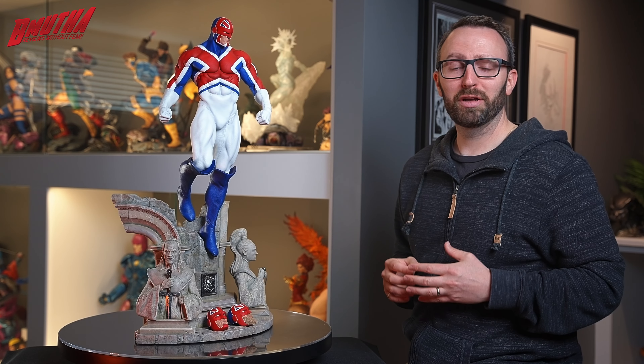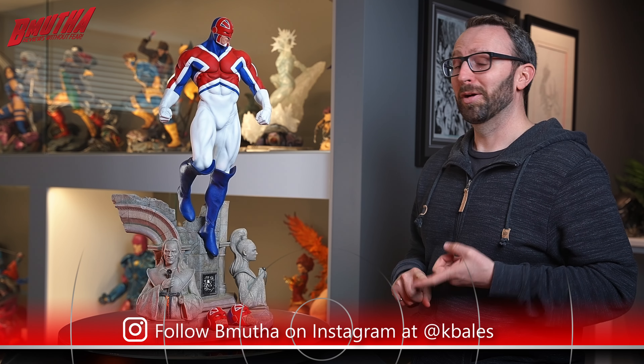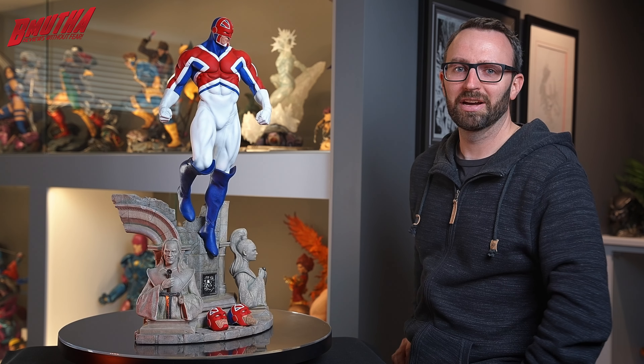I hope you guys enjoyed this review of this kit. Stay tuned to the channel — I do have a few other kits I'm going to be working on, including a Weapon X. I also got a 3D printer, so I'm printing off my own kits and painting those up, and may do some videos on those as well. So stay tuned, subscribe, and we'll talk to you guys soon.